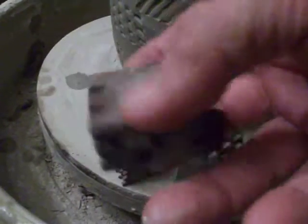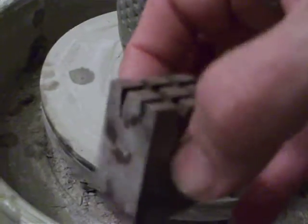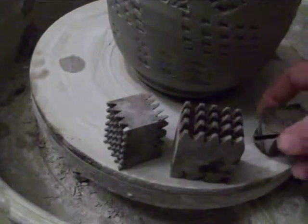This is a piece of rosewood and I just cut it up on the bandsaw and cut a few patterns into it. Let's see how they would look.